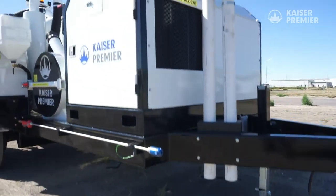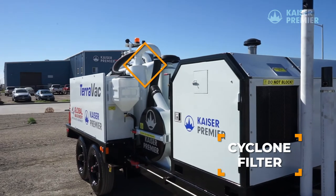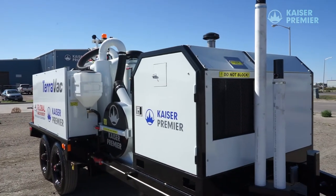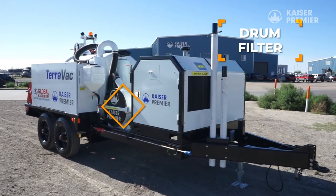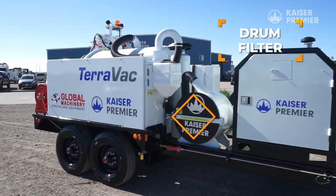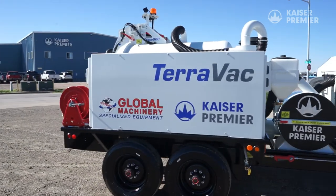The Terravac also has two levels of filtration. The Cyclone is the first filtration stage and captures most of the dry material carryover as the debris body fills. The second stage filtration is an easily accessible drum filter that you may recognize from our CV series hydro excavators. Particulates down to 10 microns are filtered out at this stage.